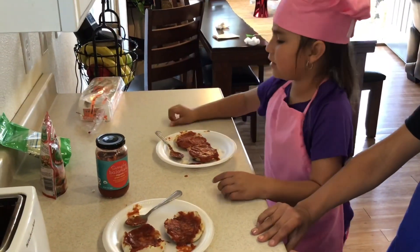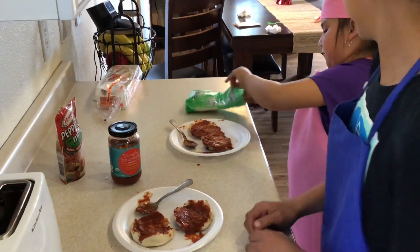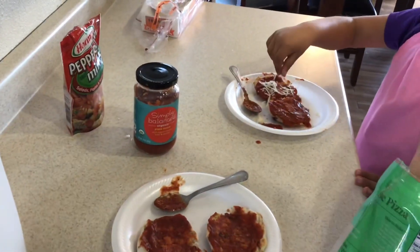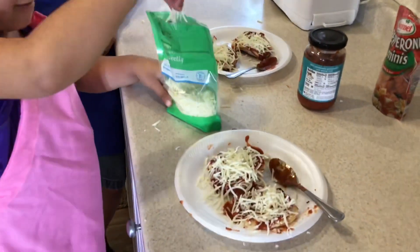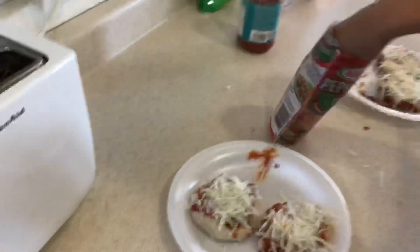The next step is that you have to get the cheese and spread it out. Next, we're going to get our mini pepperonis and put them on there.